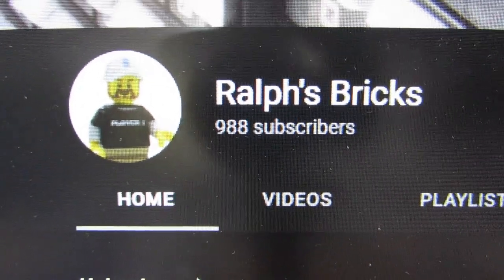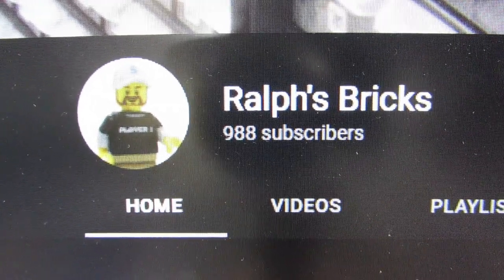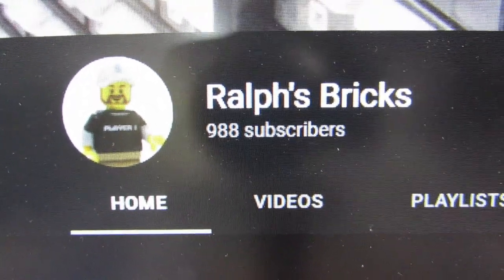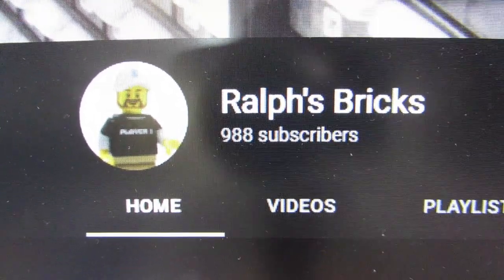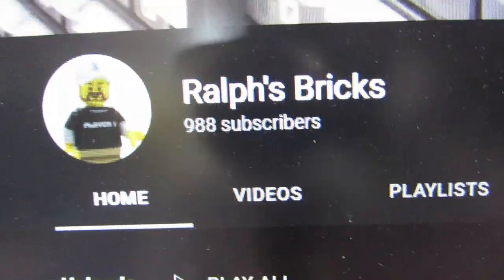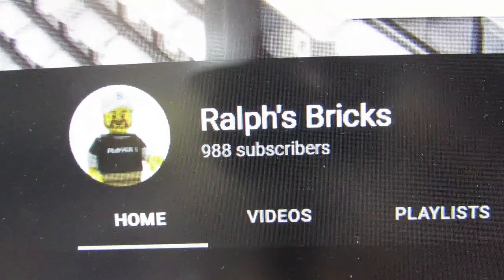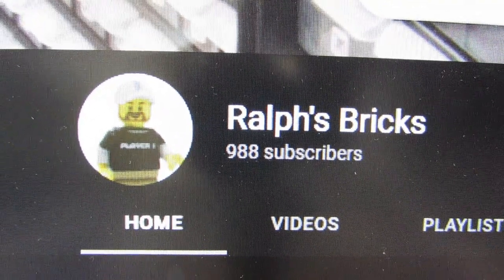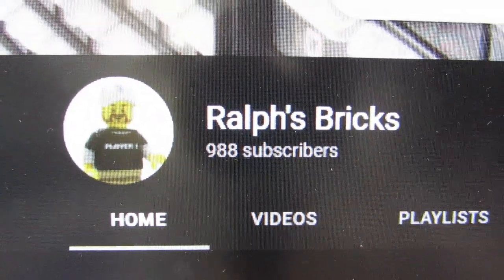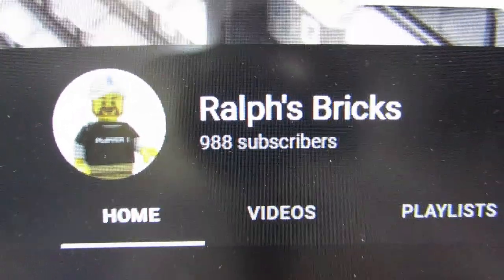988 subscribers - I need 12 more, please subscribe! The last 20 subscribers to get to a thousand seems to be taking forever. I'll gain a couple then lose a couple, gain one then lose one. It's been a back-and-forth battle, but I appreciate everybody who's subscribed and I'm hoping to get to a thousand pretty soon so I can stop watching this number.